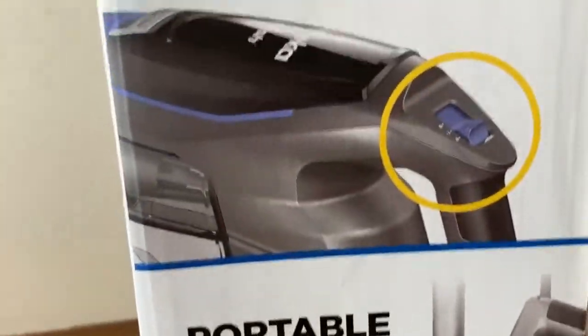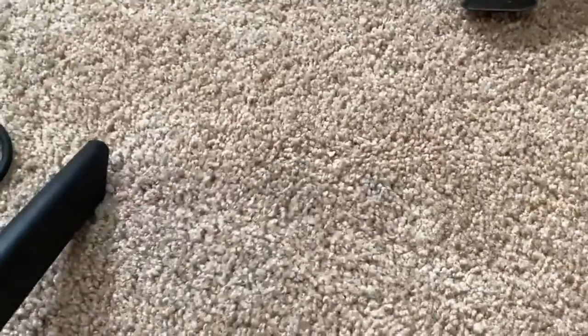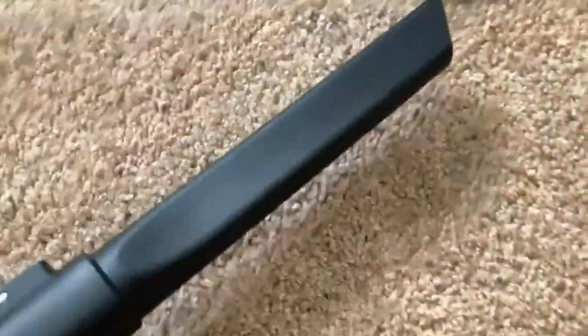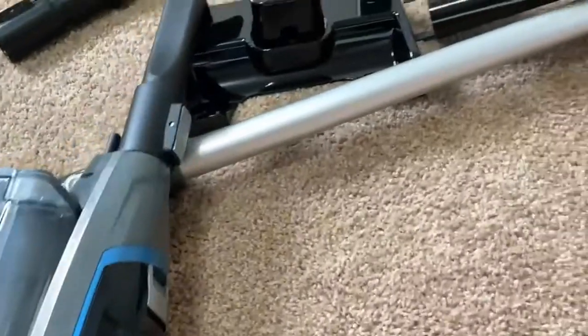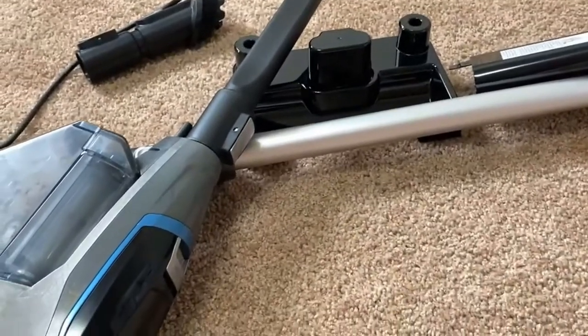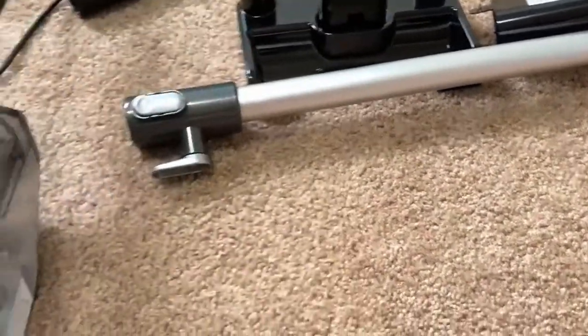Let's take a closer look. I installed this connection — it was really easy, I just unhooked that and hooked this up, and now I can get into tough spots. This would be great for in between the seats in your car, or hard-to-reach spots between furniture. Overall, this is a really great vacuum cleaner. You can use it to vacuum your whole house, and it's at a good price. If you're looking for a nice vacuum with a long hefty cord that doesn't use a bag, the Eureka Flash might be one to consider.